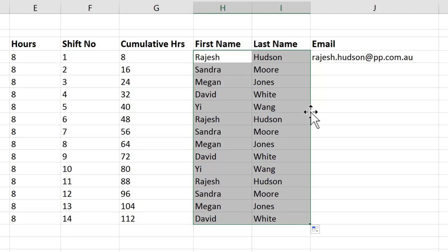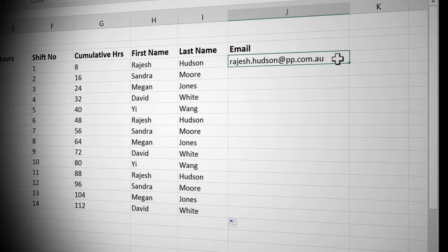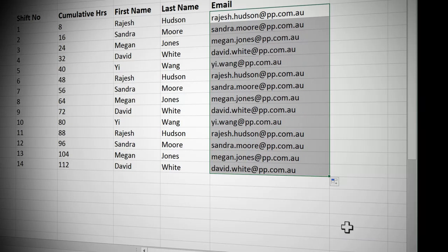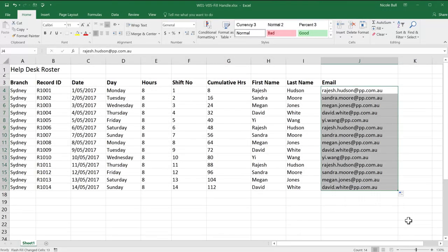One really exciting feature that was added in 2013 — so this will only be available to 2013 and 2016 users — is something called Flash Fill, which is an even more sophisticated pattern matcher. I have Rajesh's address, which is made up of his first name, a dot, his surname, and then the company name. If I copy that down, it just copies it. But if I come to my Autofill Options, you'll see there's an option to do Flash Fill. When I click on that, it spots the pattern and automatically creates addresses for all my staff. Wasn't that quick? Have a go at using the fill handle yourself.